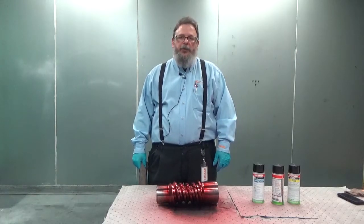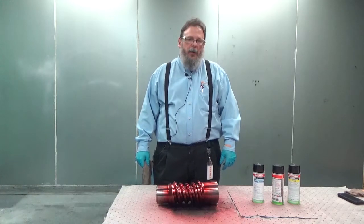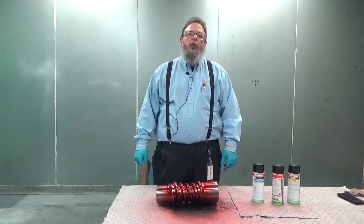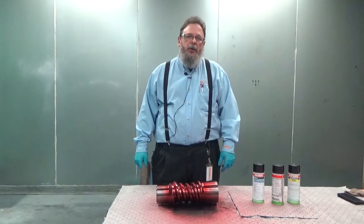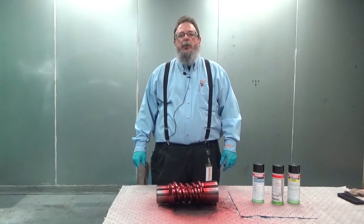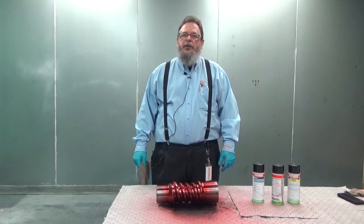After our 15-minute penetrant dwell time has expired, we can now begin cleaning the part. This will be accomplished in two basic steps. The first part will be to take clean rags and clean off the heavy residual dye that remains on the part. The second step will be to use the cleaning solution on a rag to finish cleaning the surface of the part.